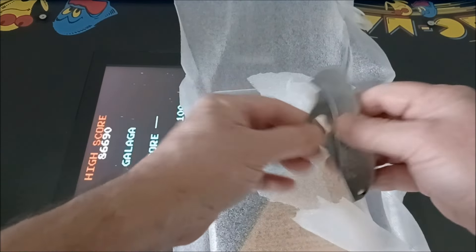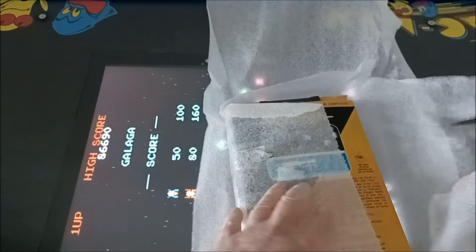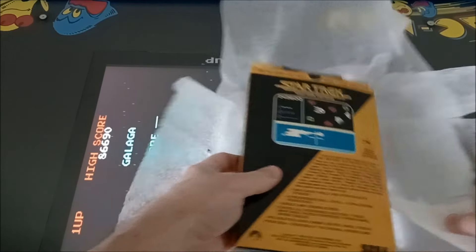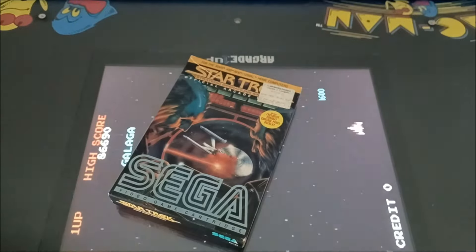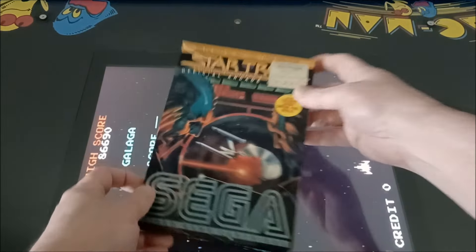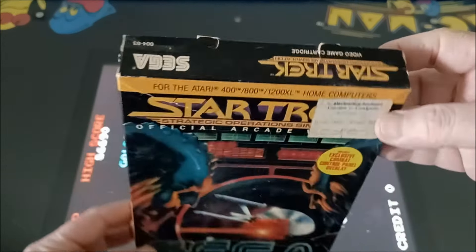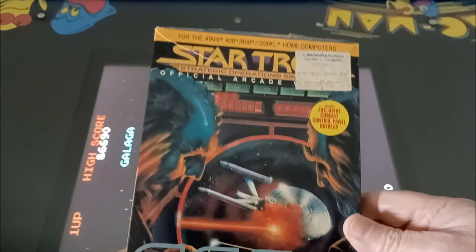He offered me $35 and I said oh yeah! So here it is. I can't believe he sold a complete-in-box for 35 bucks — these things are going for way more than that now. He did say the box was not in great shape, but we'll check it out.